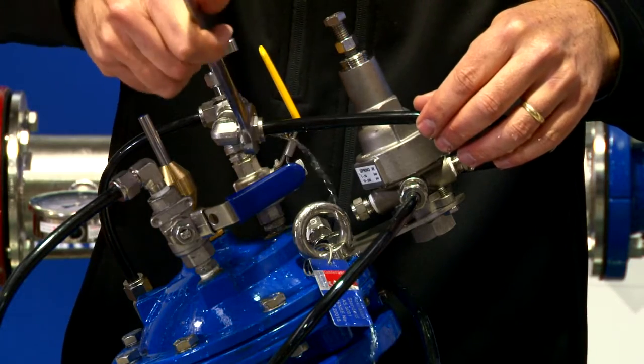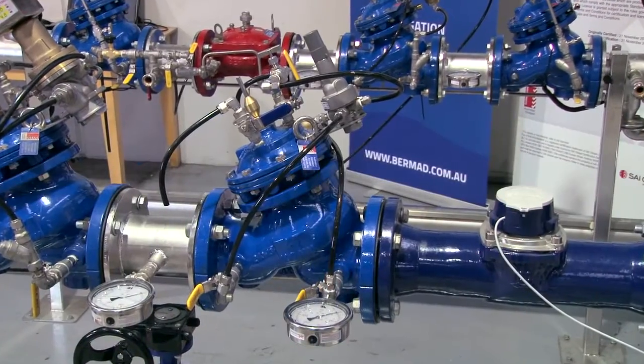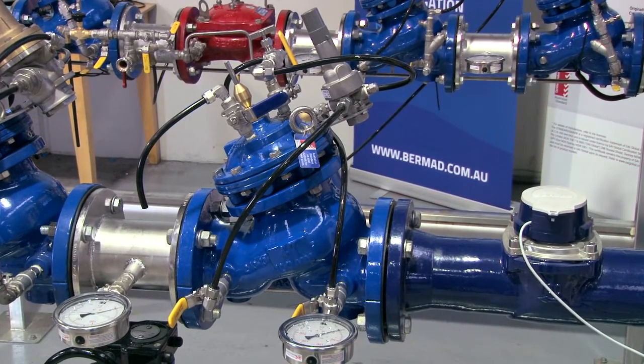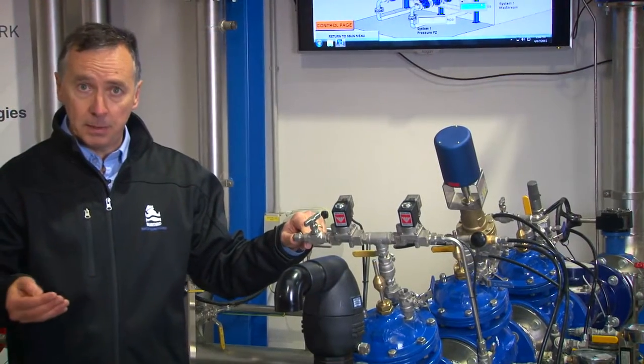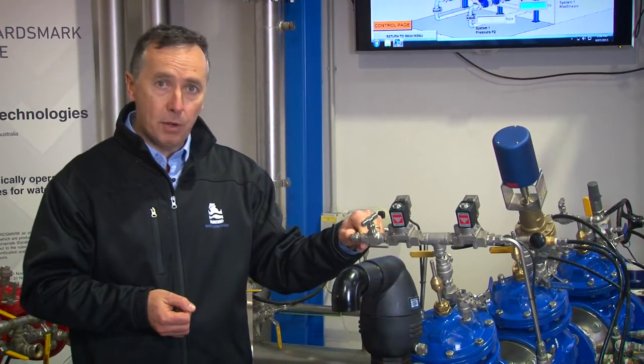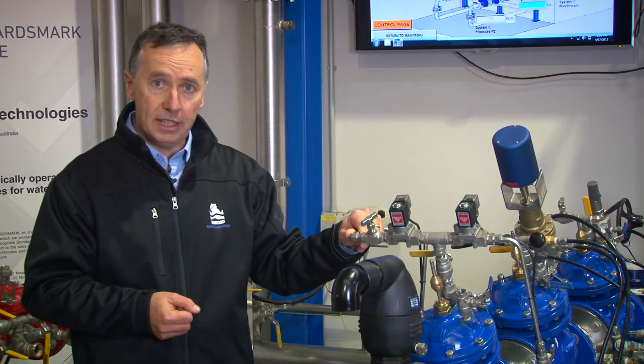We'll be demonstrating in a series of other videos exactly how some of these components work. You can contact our nearest sales office whether it be in Brisbane, Sydney, Melbourne, Adelaide, or Perth, or contact us via the web on bermad.com.au.